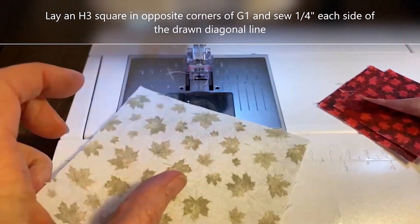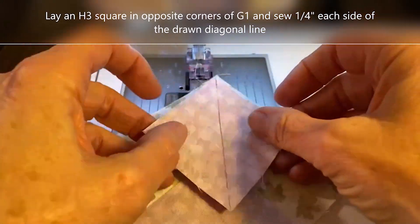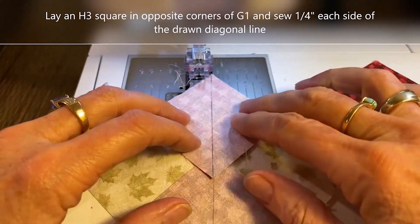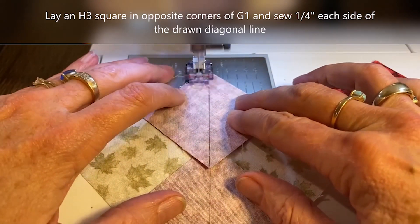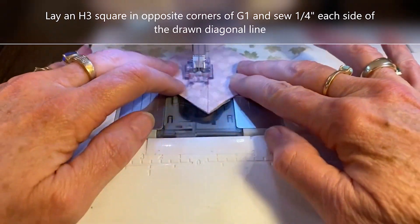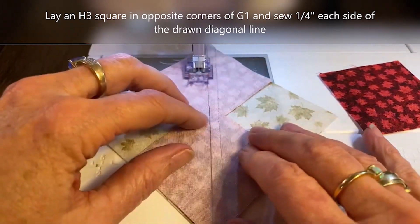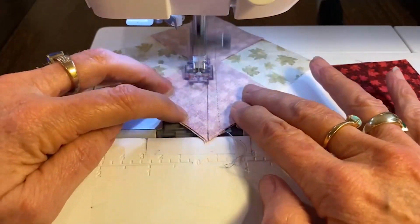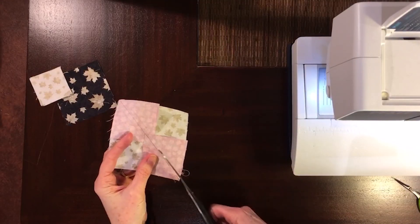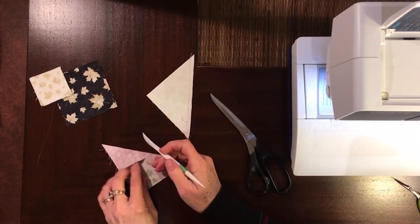We're going to take our G1 pieces and our H3 squares. I've drawn a line on H3. We're making four at a time no waste flying geese. We lay two squares in opposite corners of our G1 and we stitch a quarter of an inch each side of the line. I like to place the upper square on top of the lower square so that it doesn't get caught when I sew over the seam. We stitch a quarter of an inch each side of that drawn line, then cut along the line and press our seam toward H3.